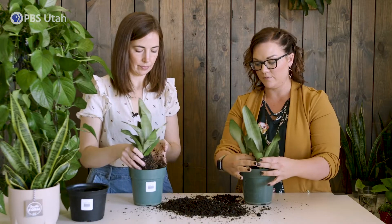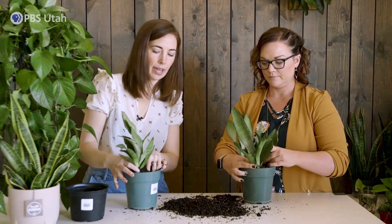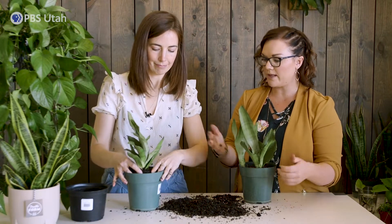So if you put those in, you want them about the same level on this pot. And then you can tuck in soil around them and kind of get them all nestled in, and you've got two plant babies out of one. Like magic.